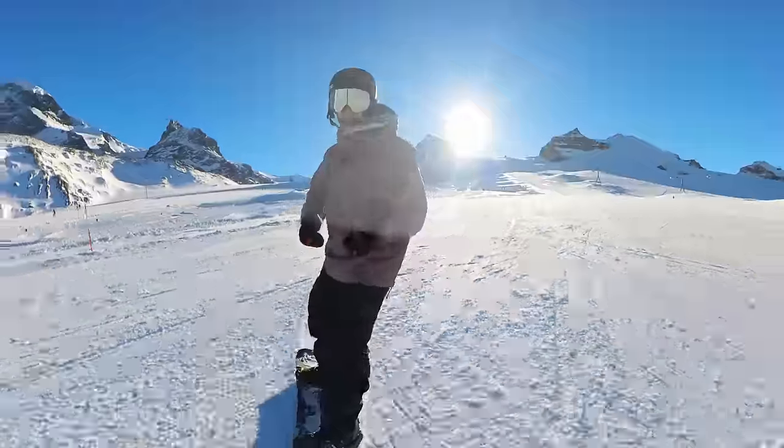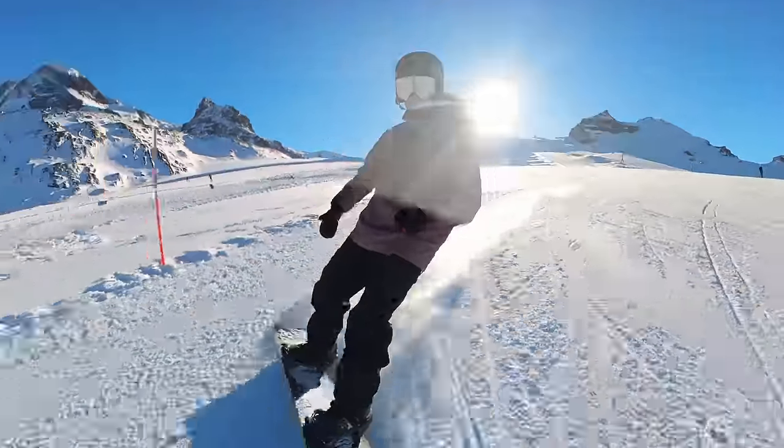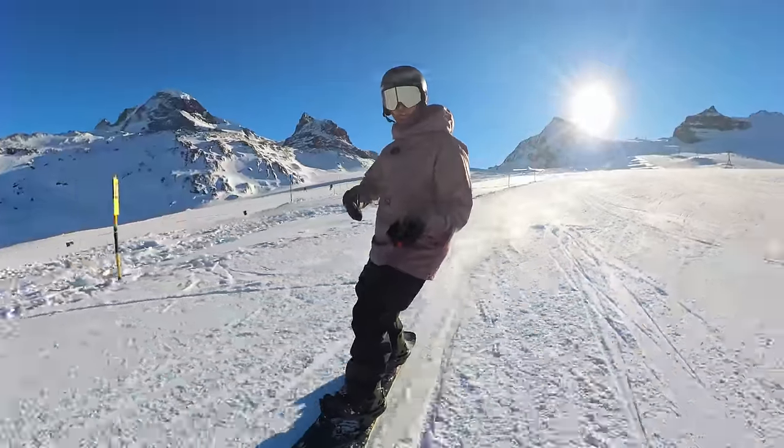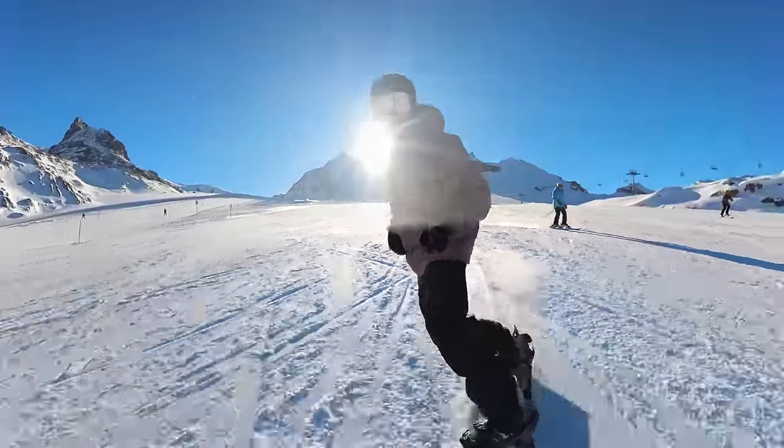I wanted to make this video because I was teaching a client the other day who had this exact problem. With this very small adjustment we got him going from a skid into a grip and then straight away into carving — we got that in just one run.